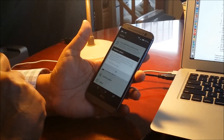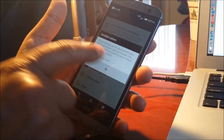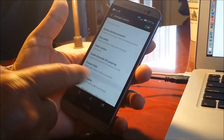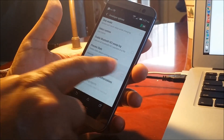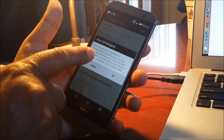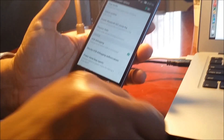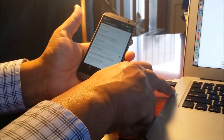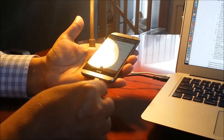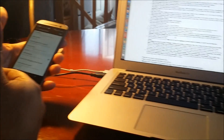Click on Developer Options. It will prompt you — select 'Don't ask me again' and say OK. Now you'll see 'USB Debugging Mode' — enable that. It will ask 'Allow USB debugging?' — say yes, OK. Now we need to get the USB connected to the Mac. Plug in the USB cable and the computer will recognize the phone.